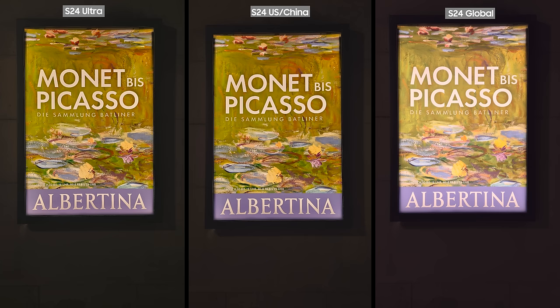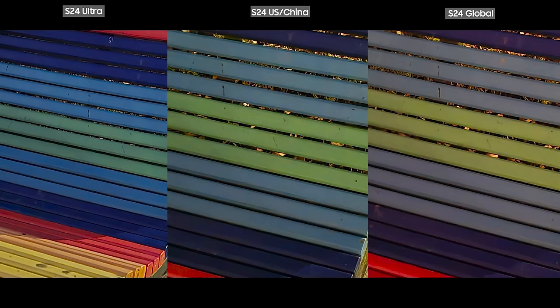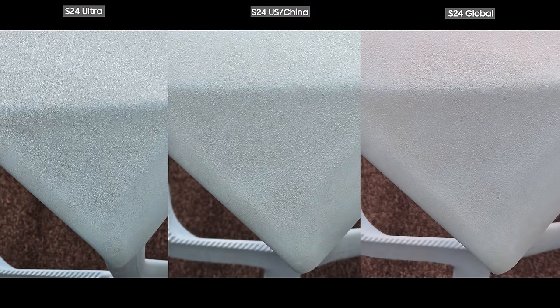For example, here, if you look at the pictures the phones captured, the Ultra got the best result and both blues and greens were more similar to reality, while the S24 base Snapdragon still did a good job capturing the greens but the light blue had too much green on it, while the S24 Exynos dropped the ball and colors are not accurate anymore. In normal light conditions the colors look almost identical with no difference. Here you can see another example with a light blue chair — the S24 Ultra and S24 base Snapdragon both captured it as light blue, but Exynos captured it as a white colored chair with a bit of a tint.